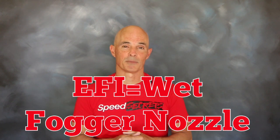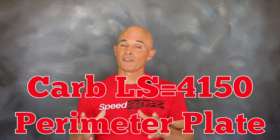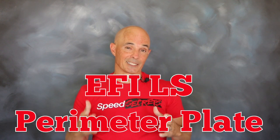Now normally when we run nitrous we run one of two systems. For an EFI application we'll run what's called a wet fogger system, where we combine nitrous and fuel in a single fogger nozzle and install it somewhere in the inlet track. Or we'll run a 4150 perimeter plate if it's a carbureted application. Today we're actually gonna combine the two, because Zex offers a perimeter plate designed to sandwich between the throttle body and intake manifold on an EFI LS application.